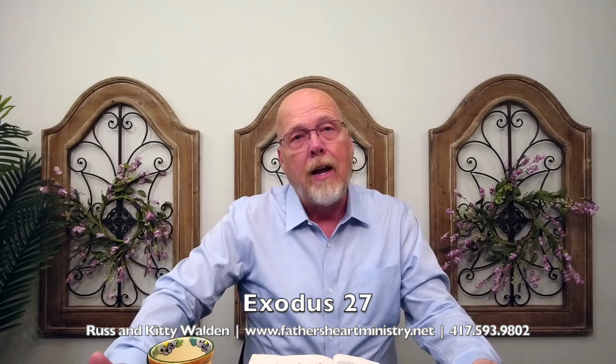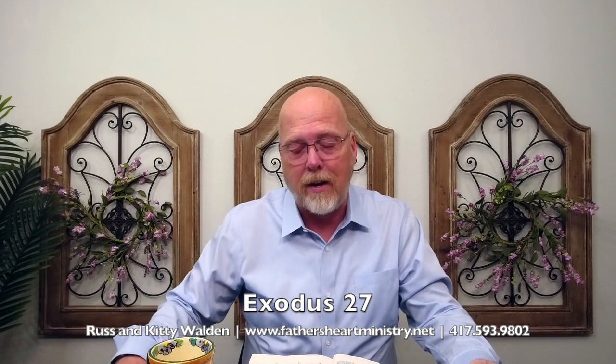Because brass represents judgment, and the outer court represents God dealing with man according to his judgment in the cross — the sacrifice of Christ, the judgment of God for us — so that we can then proceed to enter into the holy place and the holy of holies, where everything is overlaid with gold, which speaks of divine nature.